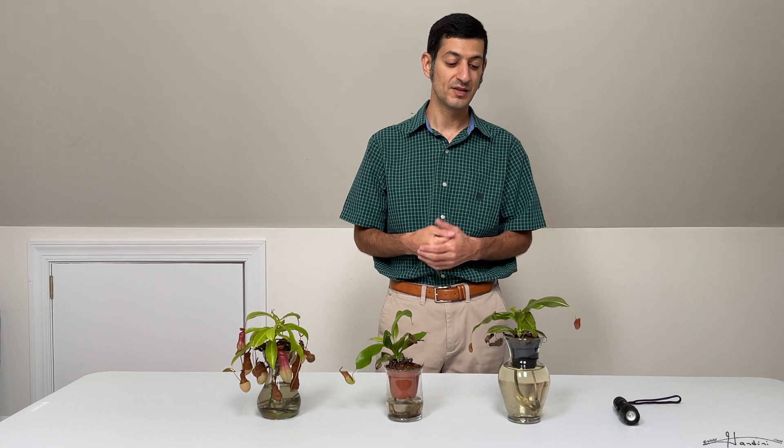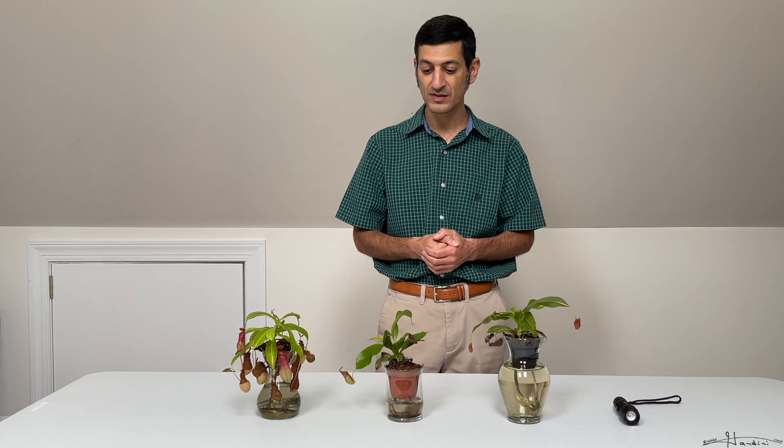They can be propagated from cuttings or from seeds. They come in male and female flower varieties, so usually you don't know if the plant is a male or female until it flowers.